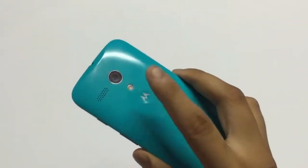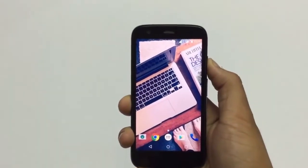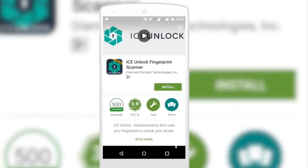You can see here I have a phone in my hand and it doesn't have any fingerprint sensor. Let's see how to convert the phone camera into a fingerprint sensor. Go to the Play Store and download an app called ICE unlock fingerprint scanner.